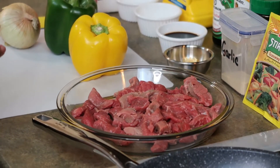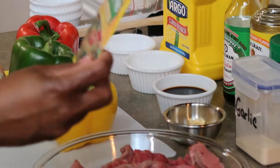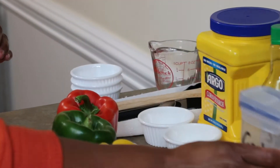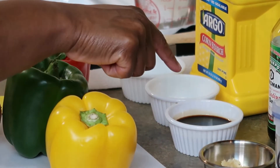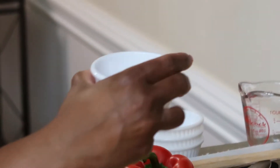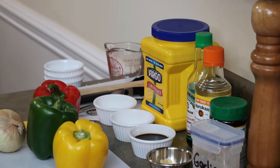The other ingredients you're going to need: you have your vegetables — yellow pepper, green bell pepper, red bell pepper, and an onion. For dry seasoning I'm going to do a stir-fry seasoning pack, garlic powder, chicken powder, and minced garlic. I have low sodium soy sauce, cornstarch, a little water, rice vinegar — this is optional — some oil, and black pepper.